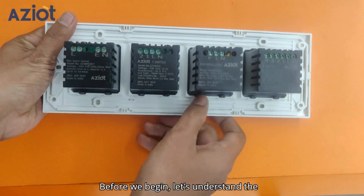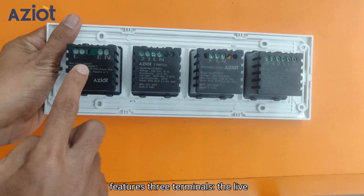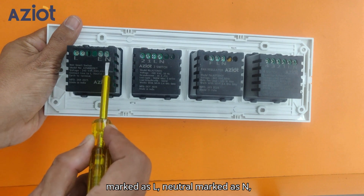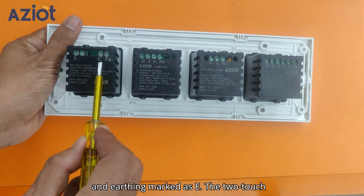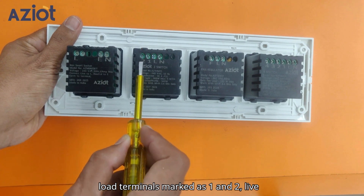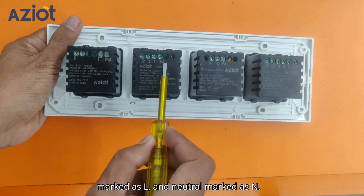Before we begin, let's understand the electrical connections. The socket features three terminals: the live marked as L, neutral marked as N, and earthing marked as E. The 2-touch switch has four terminals: two load terminals marked as 1 and 2, live marked as L, and neutral marked as N.